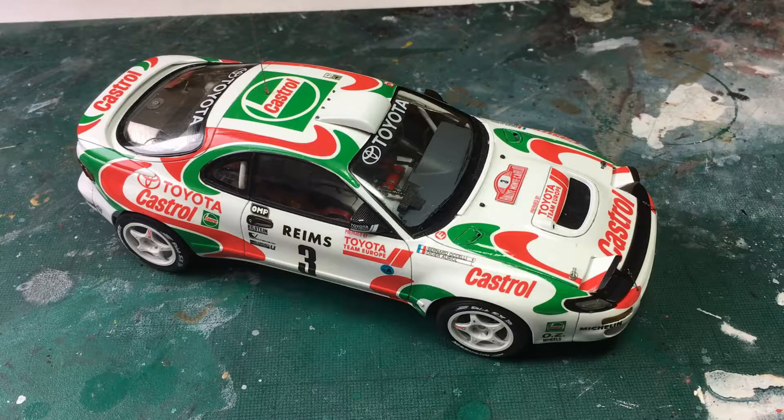Welcome back to Dalra Models. In this video I'm going to do some weathering on this because at the end of the day it's a rally car, so I'm going to make it look all dirty.